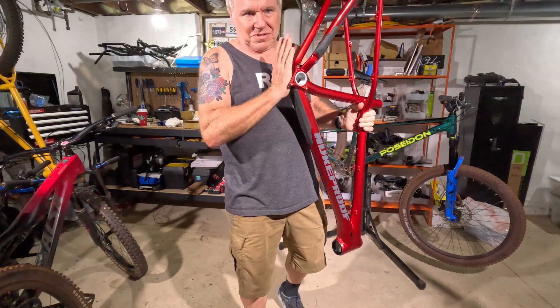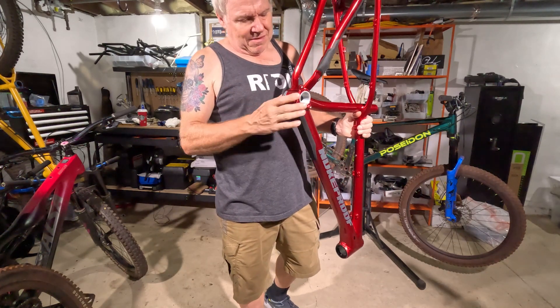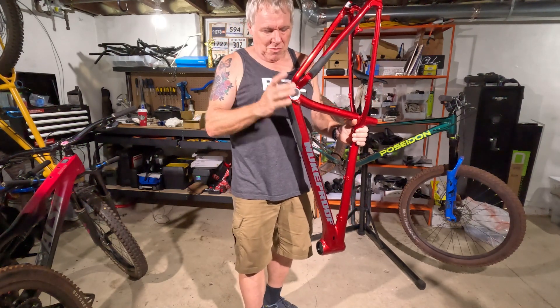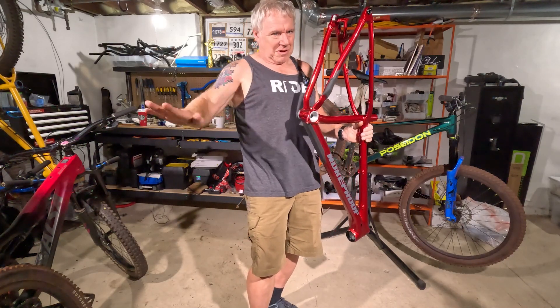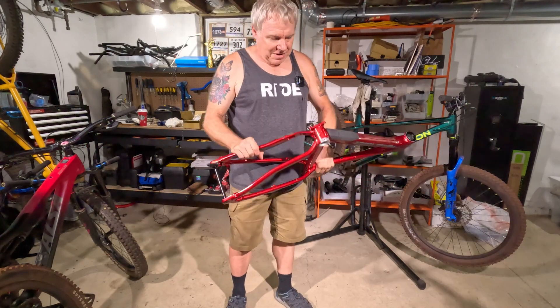I was just looking at a gravel all-road bike and it had a press fit bottom bracket. The moment I saw that, I was like nope, don't want it. I don't care how good of a deal it is. I just never had a good experience with press fit bottom brackets. Don't know why companies even do it.